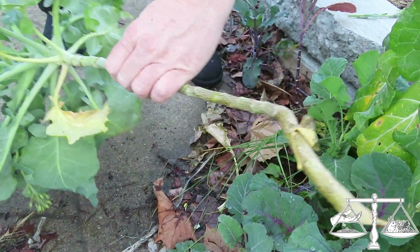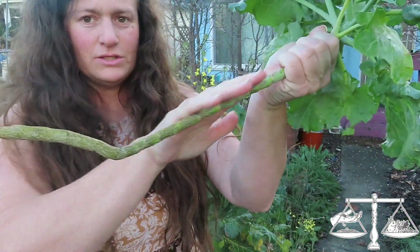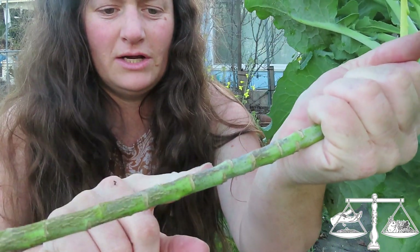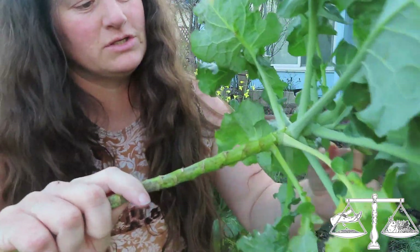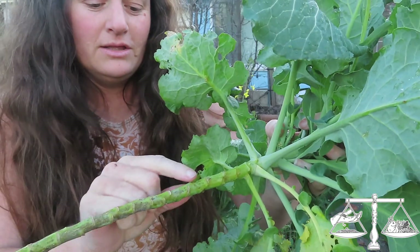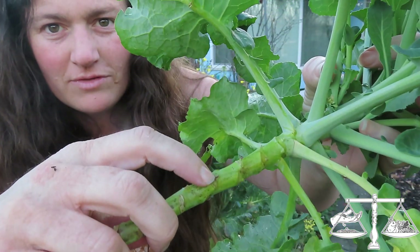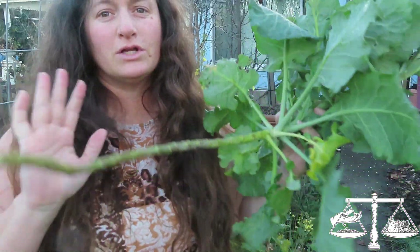So we have this long stick with the top of the plant all the way down here. Every place there is a little notch has the potential to grow new leaves. How you harvest tree collard is to take off the leaf like this. Every time you take off a leaf, it's going to leave a little bud, and you can see some of those are starting to regrow. We're going to turn this into several different plants.